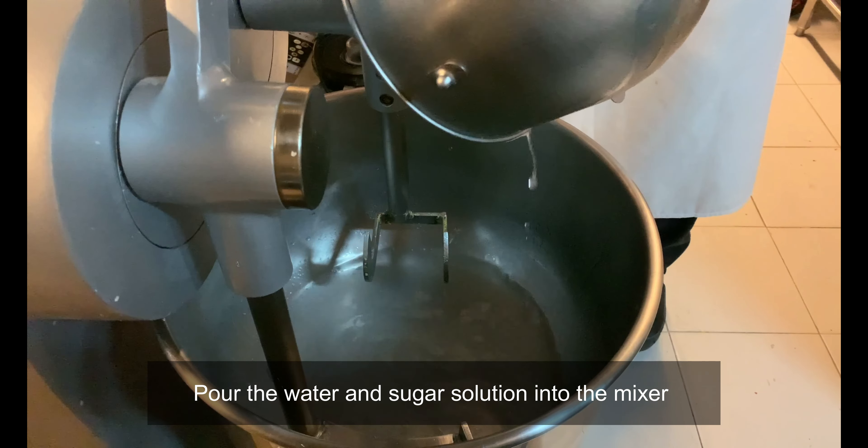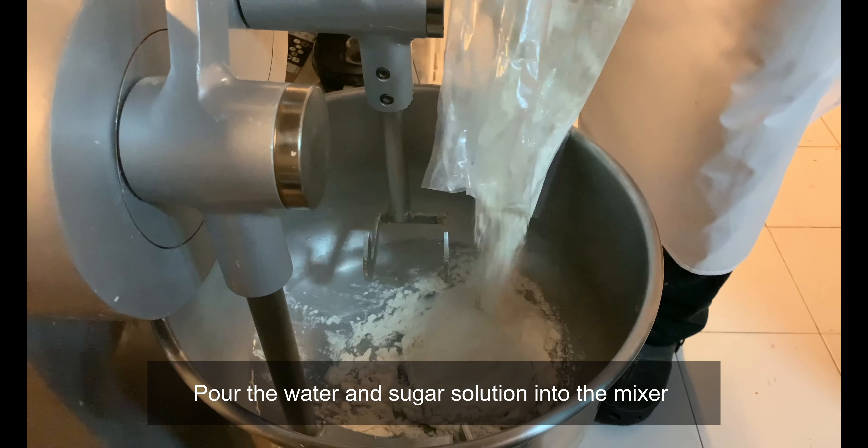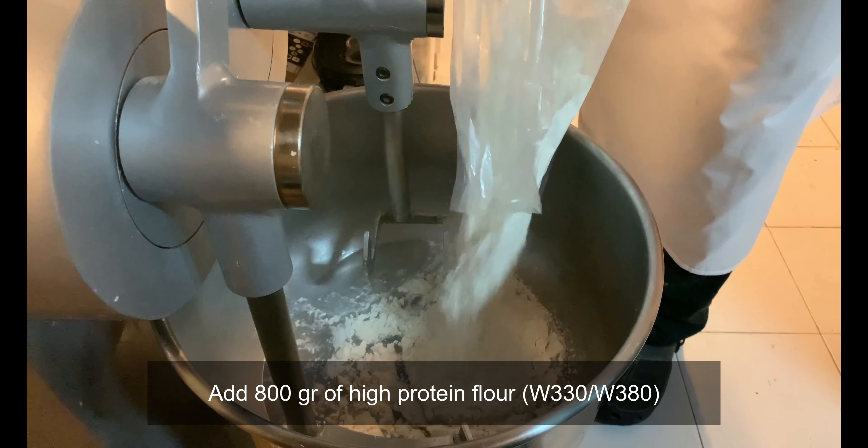Let's start with the recipe for the first dough. Mix water and sugar until dissolved, pour into the mixer, and add flour. Operate the mixer and knead until a firm dough is obtained.